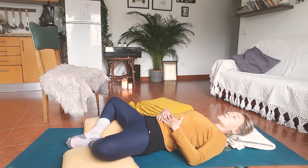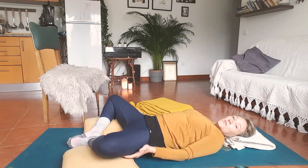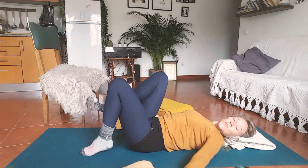One more moment here, just keeping those hips open, the knees heavy. Then take a nice deep breath in, hold it for a moment, and a big sigh. Use your hands at the back of your knees to draw the knees in together, give them a nice big squeeze into your body, and then let's grab our scarf or whatever we have, moving the props out of the way.